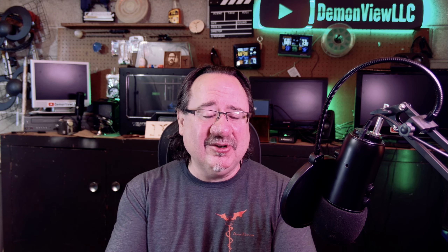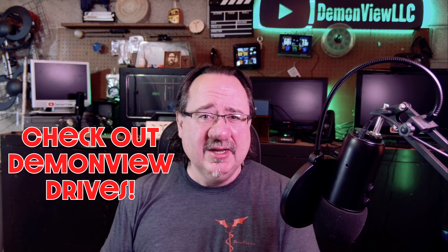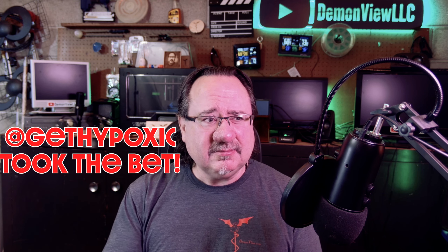I'm willing to put my money where my mouth is. I basically challenged GetHypoxic and told them that if this is a fake picture and I'm right, GetHypoxic has to display one of my DemonView stickers on the back of their car for an entire month. And if I'm wrong, GetHypoxic can send me one of their stickers and I'll display it on my DemonView mobile for a month. I was met with complete silence until I wasn't — he got back to me and said 'I will take that bet.' So yeah, it's a good-natured bet between creators, and I look forward to winning this bet easily.